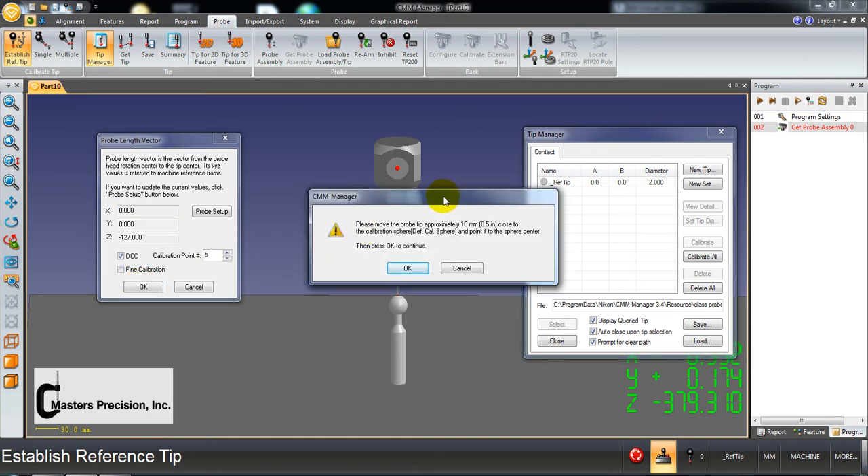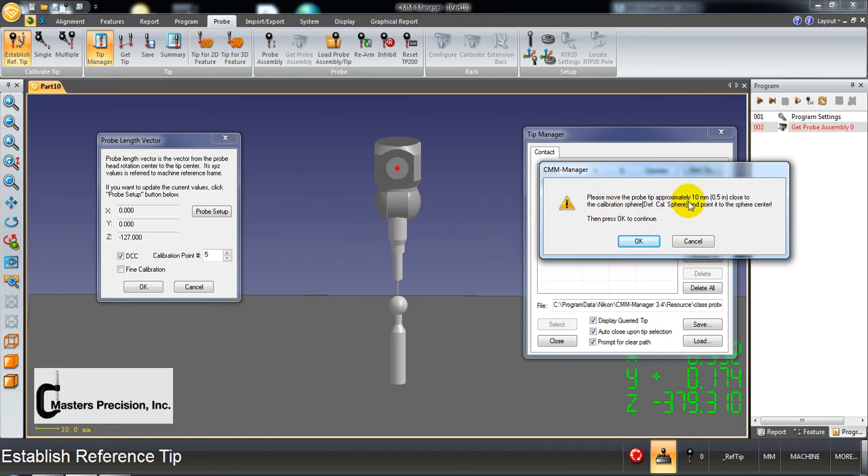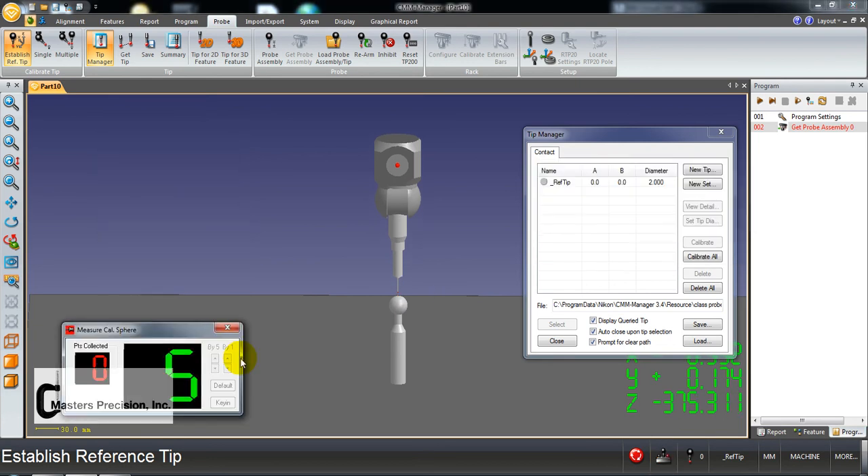It's going to tell you to locate the tip approximately 10 millimeters above the top of the sphere, or half an inch. Use your joystick, drive it over to right above the master ball. When you're ready, hit OK. It goes down, the first hit locates it, and then it measures the 5 points — counting down from 5. Once it's done, the reference tip will become green, meaning the master ball has been located on the table and when you calibrate your different styluses, it will drive right to it and take measurements.